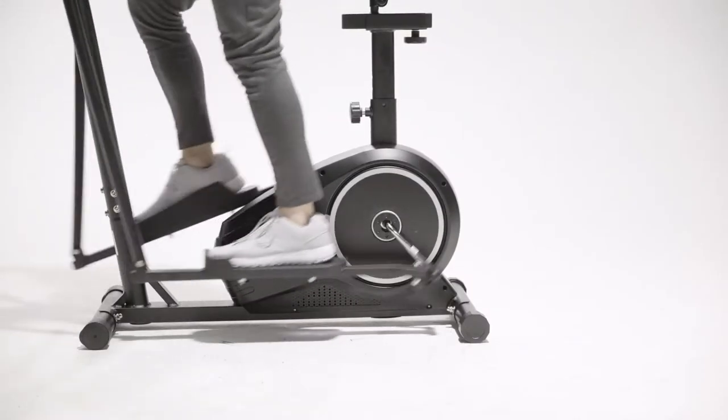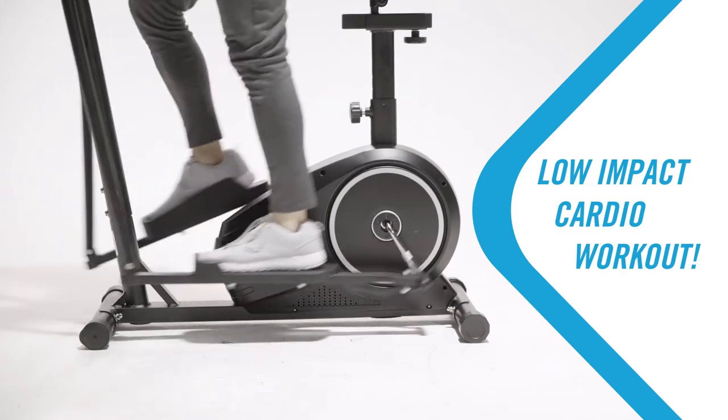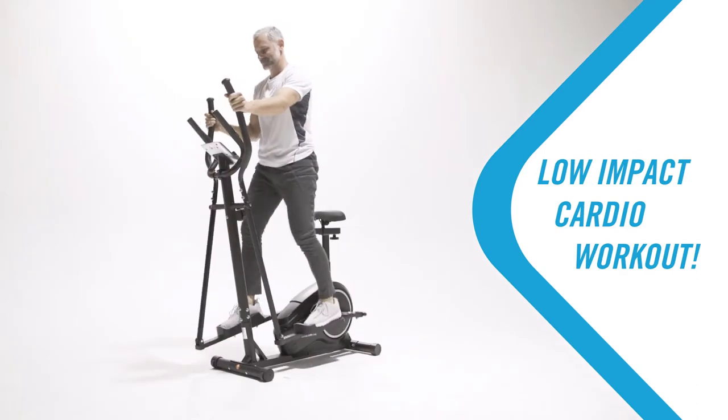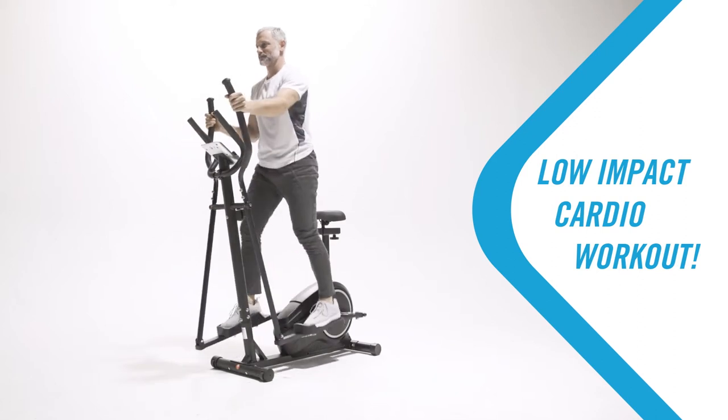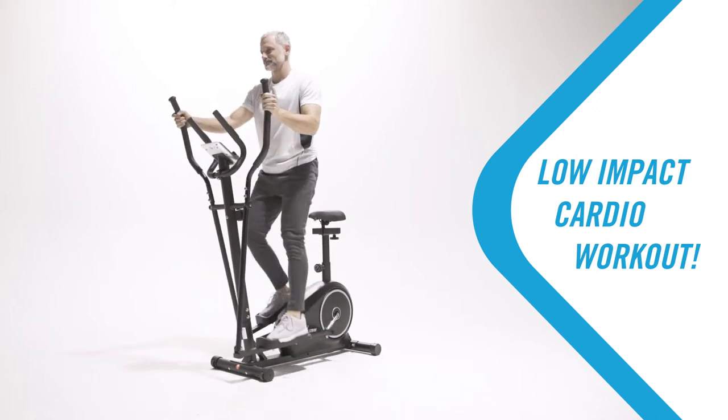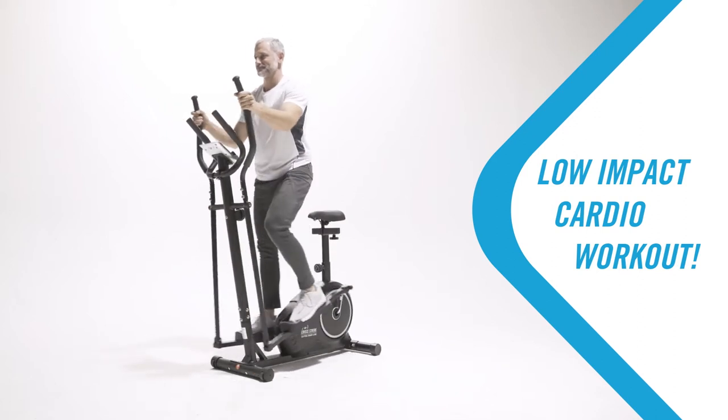The smooth gliding motion allows you to enjoy a low-impact cardio workout with minimal impact on the hips, knees, and ankle joints. This movement gets your blood pumping without the pounding associated with activities such as running.